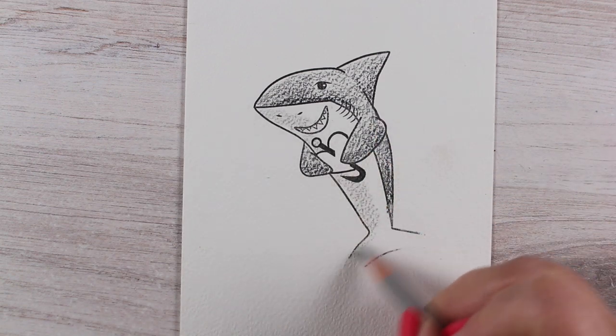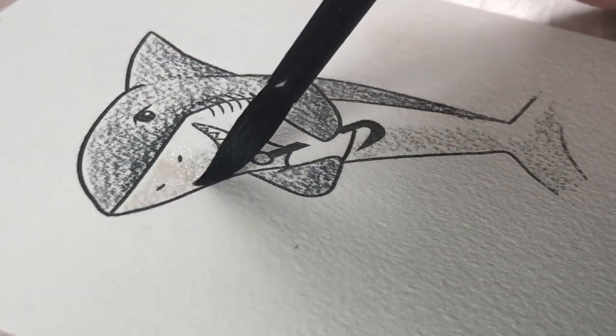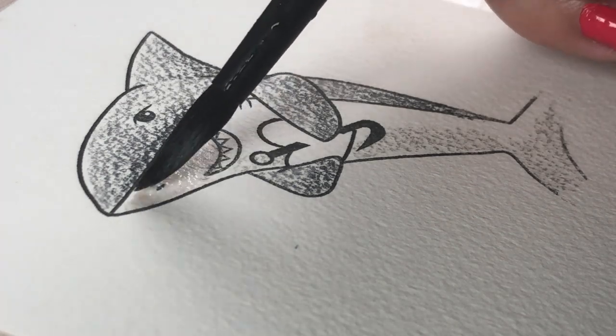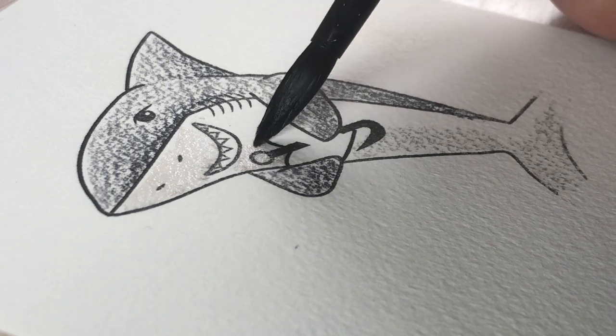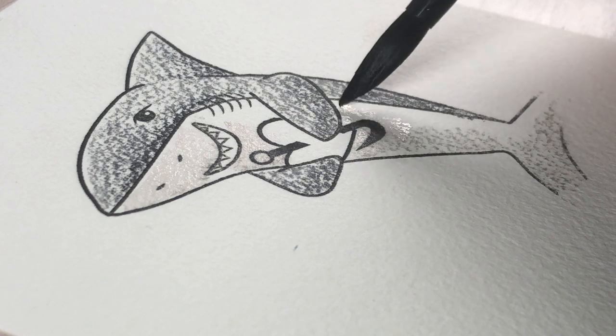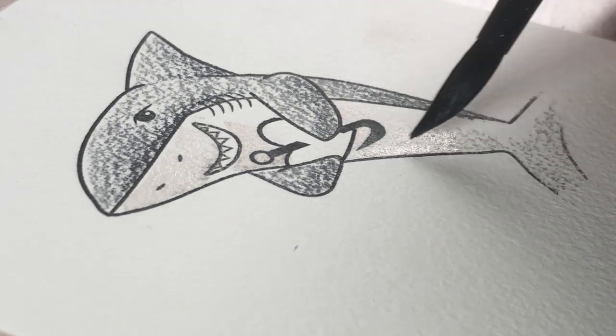Watercolor pencils are pretty forgiving so you can actually do that with one pencil rather than both. The white part of his body I did actually add some color to, because there is color in white — I added a warm gray there, whereas I have cooler grays on the darker body part, and that's going to help define them so that they're different from each other.